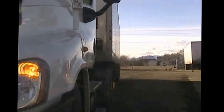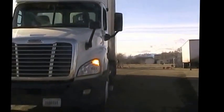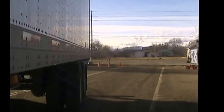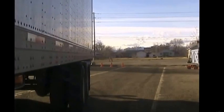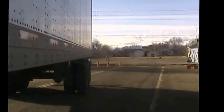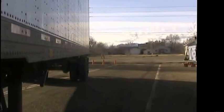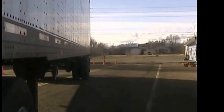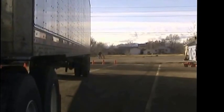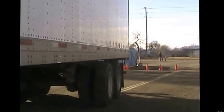We're going to back straight up — this is where a straight back comes in. Keep going. As you can see, the side of the trailer is aimed at this third cone; between the second and third is just fine. We're going to wait until the trailer gets on this back line right here, then we're going to stop and turn our wheels. It doesn't have to be perfect, but somewhere close. We'll go back just a little further.